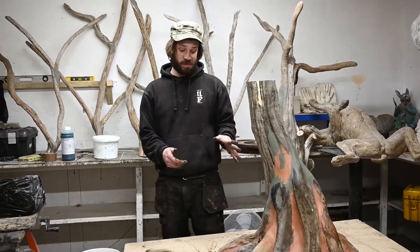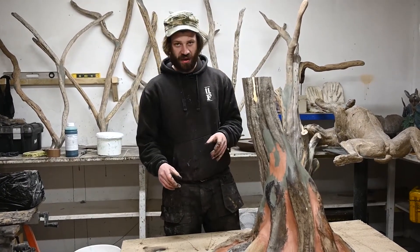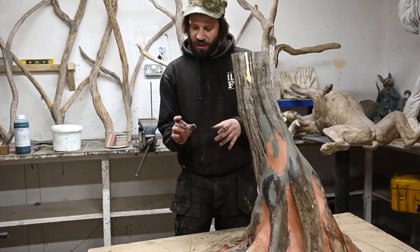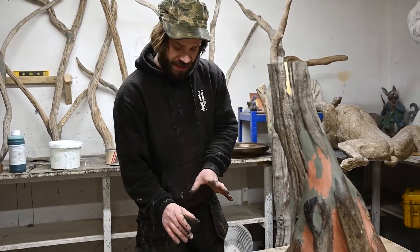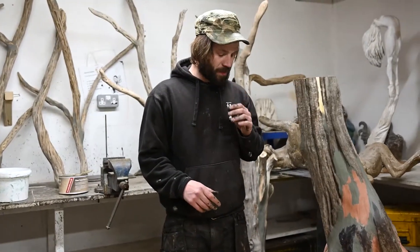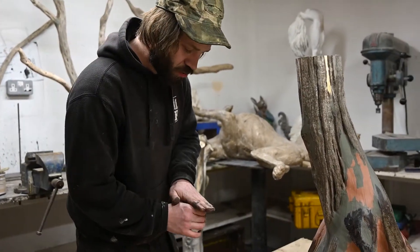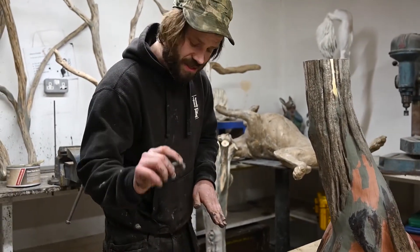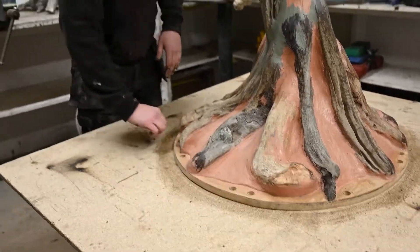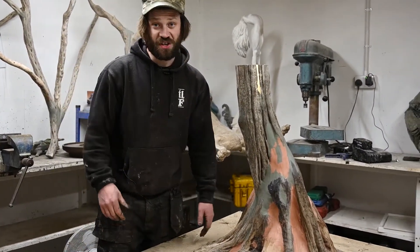Now we've greased this up, we need to think about where our locators are going. I'd like to make some locators for the jacket out of clay, and I'll explain why we do that in a moment. We're going to make clay squares or circles about a centimeter thick and place them on the outside of the mold about a fist's width apart to give it nice spacing.